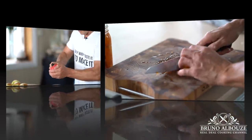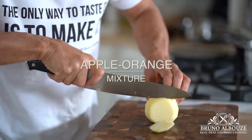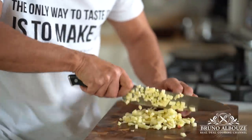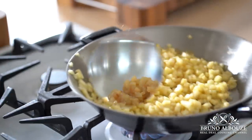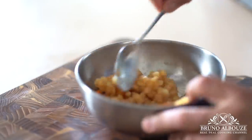Indeed, there won't be any money in these beggars' purses, but they would rather be filled with something much better: apple orange marmalade. Simply sauté your apple dices with some brown sugar and butter, and add poached oranges. Set aside.